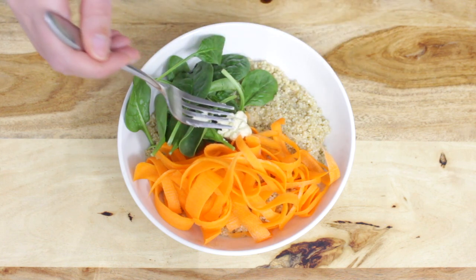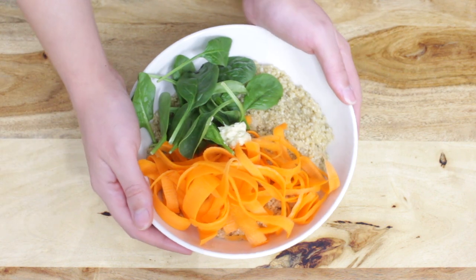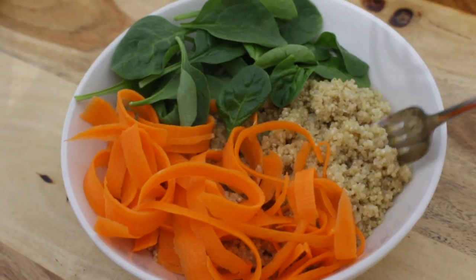If you like hummus you will love this easy recipe. It's creamy, it's delicious, and it can be made so quickly when you feel too lazy to cook but still want a good meal.